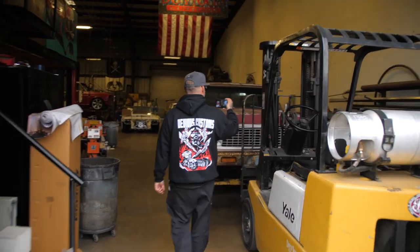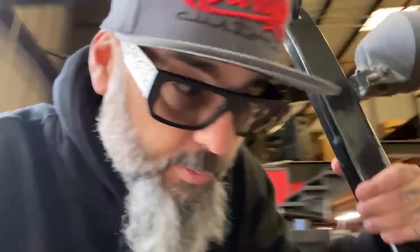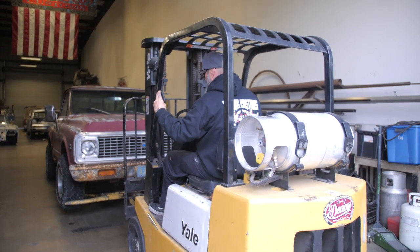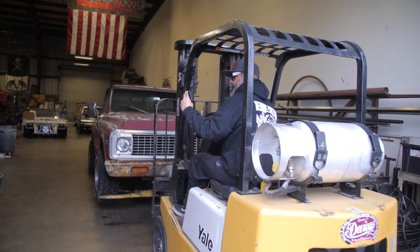All right, here we go. We're here at DBS Customs at the shop. I'm going to pull the truck out — this is what I use to pull trucks out with because I'm lazy.